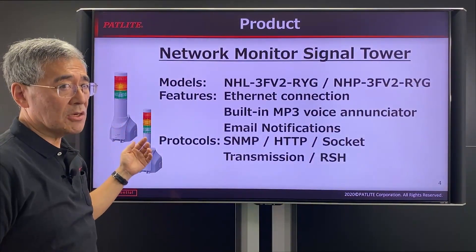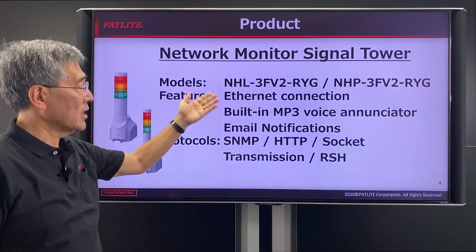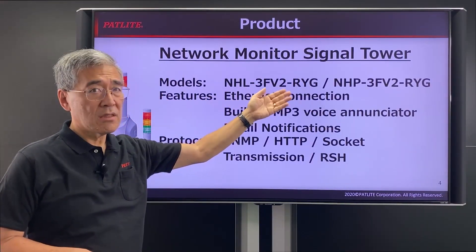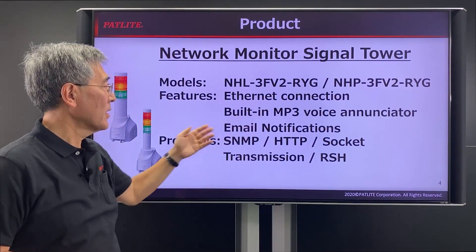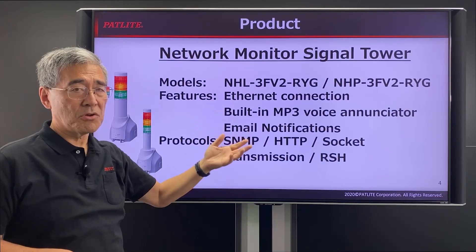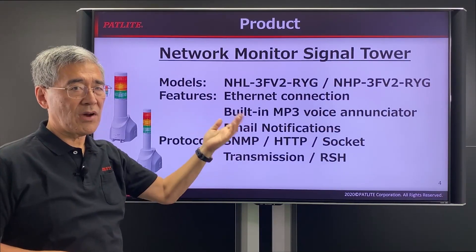Our NH series comes in two different models: the NHL3MV2RYG and the NHP3MV2RYG. The Ethernet connection allows you to connect not only temperature and humidity sensors but other devices as well.